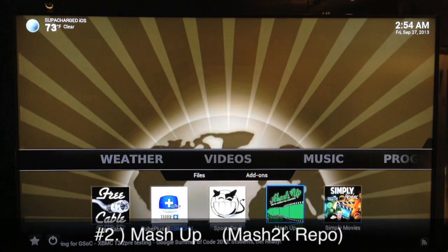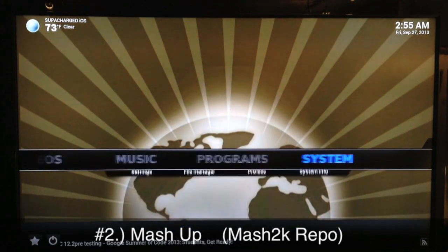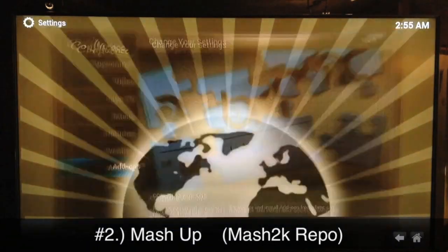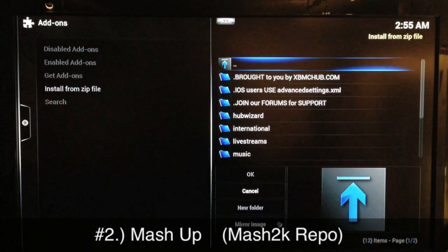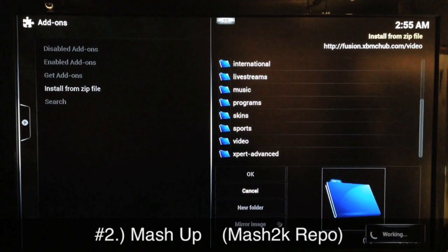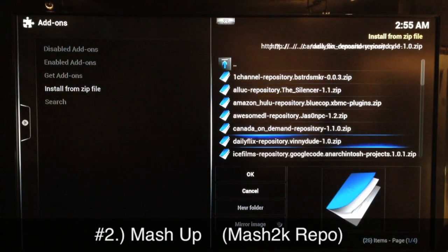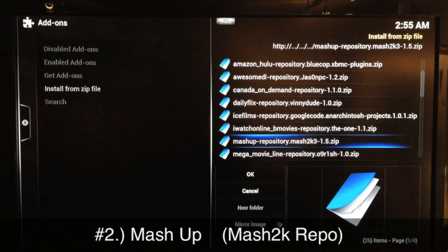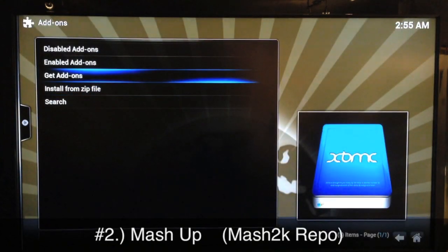Number two is Mashup. You get Mashup from the Mash 2K repo. Go to system settings, add-ons, install from zip, go to your Fusion sources, go to the bottom of the list, go to video, then repos/repositories, scroll down to Mash 2K — that's the Mashup repo. Select that one and wait a few seconds for it to install.